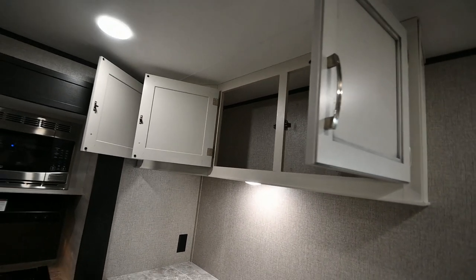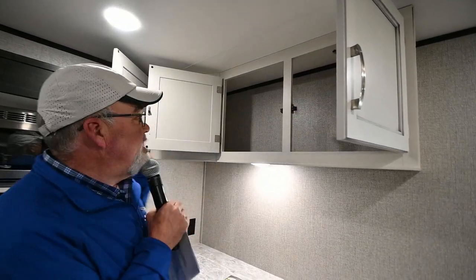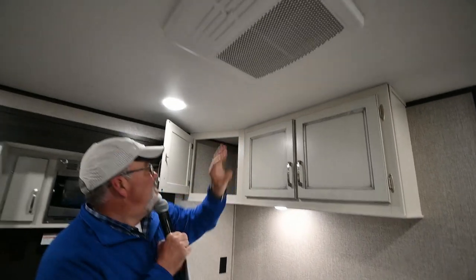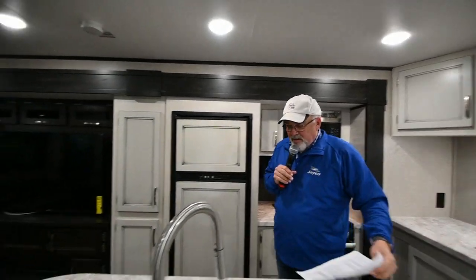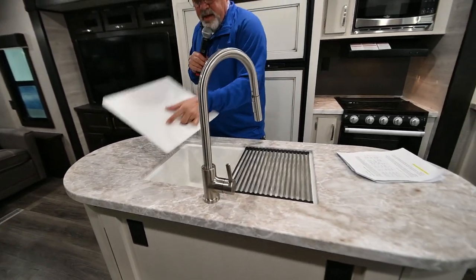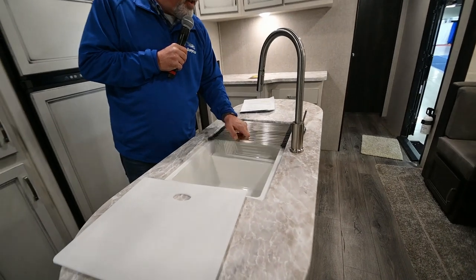When you're traveling, what Donna does is she'll either stuff towels up in there or put those little bars in there that keep things secure. We've got a 15K AC in the living room. All LED lights, beautiful counter, beautiful island sink, cutting board. This is great for washing dishes, cleaning fruit and vegetables — you can just rinse everything off.